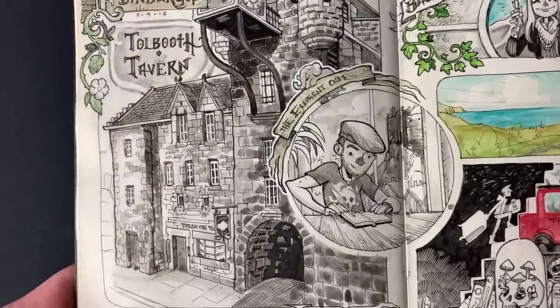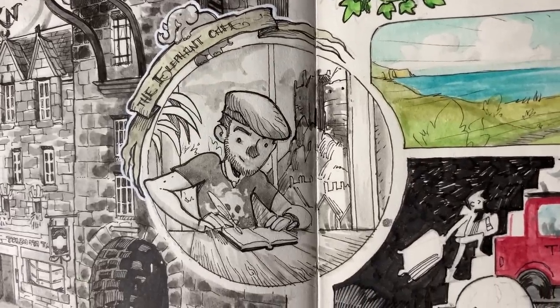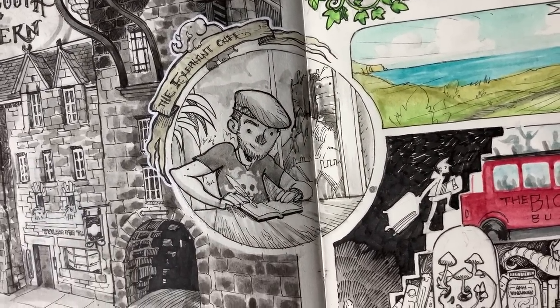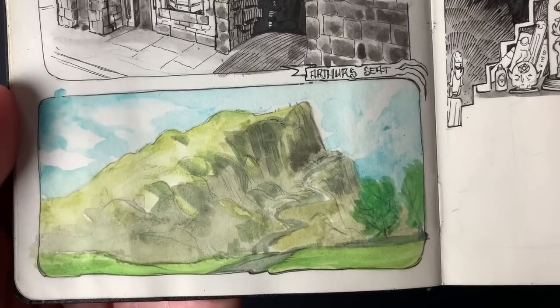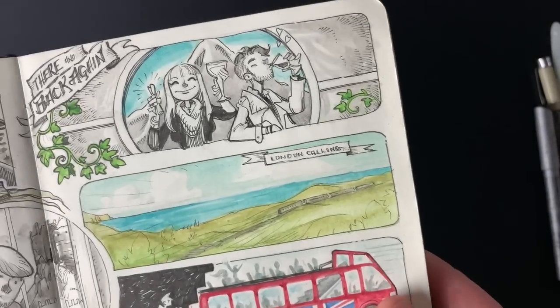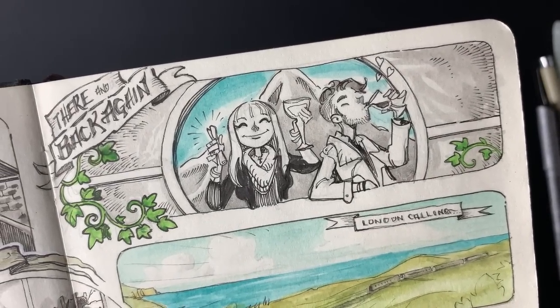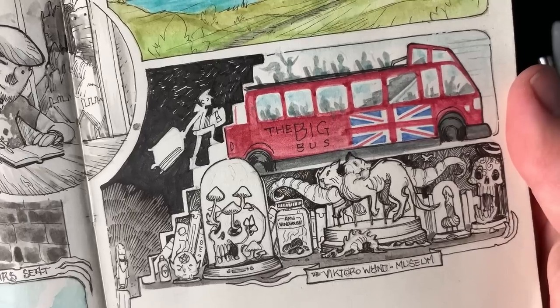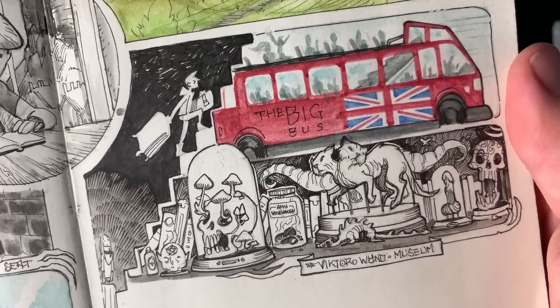More Edinburgh stuff — the Elephant Cafe where JK Rowling would write Harry Potter, so that was fun. Arthur's Seat, drinking whiskey, and then we went to London and met some cool people and saw some cool things.